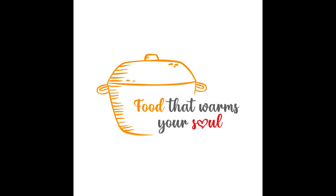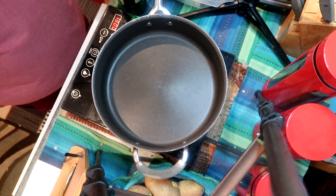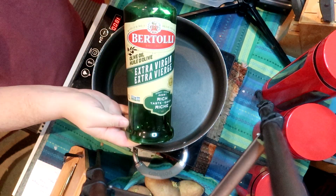Hey my foodie family, how are you? Thanks for stopping by the channel. Always happy to see you here. In the summertime you might be grilling some sausages and invariably there's one or two or three sausages left over. And this is what I do with mine.